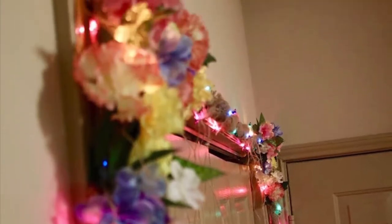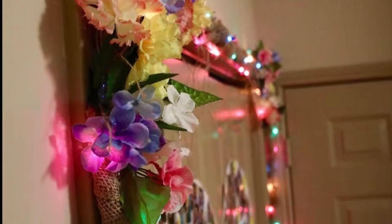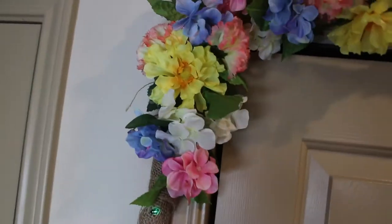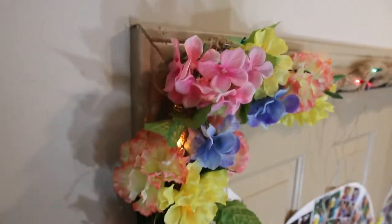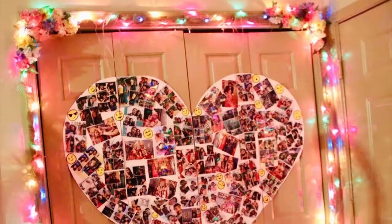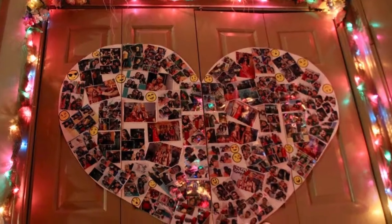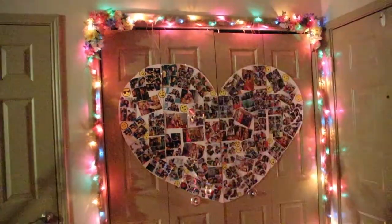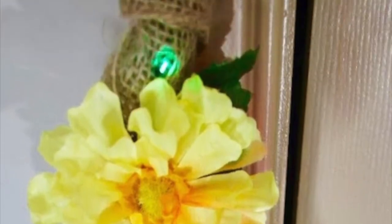Soon after winter, we all eagerly wait for an eventful spring. And to top our excitement, Valentine's Eve kind of welcomes the commencement of spring. So I decided, why don't I blend both the themes in one to mark the eve of Valentine as well as with pops of color and blooming flowers to mark the beginning of spring.